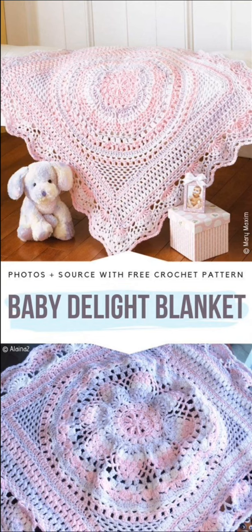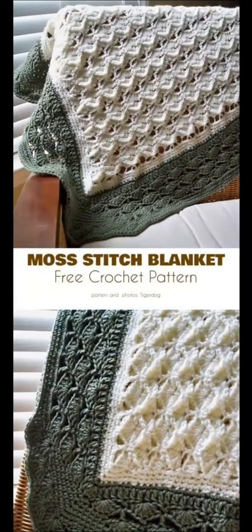Here we have another free pattern worked in the round and then turned into a square, and this texture here is gorgeous — I really love this texture.